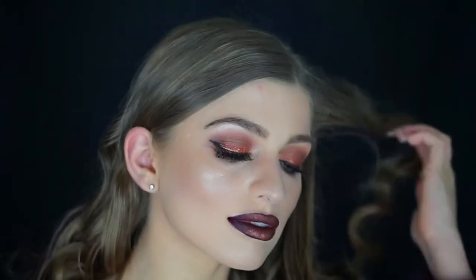Hi guys, welcome back to my channel! In today's video I'm going to be doing this look for you — this is both a makeup and hair tutorial, actually my very first hair tutorial on my channel, so that's really exciting. The hair is gorgeous natural wavy curls, and the makeup is pretty dramatic, dark, and smoky.